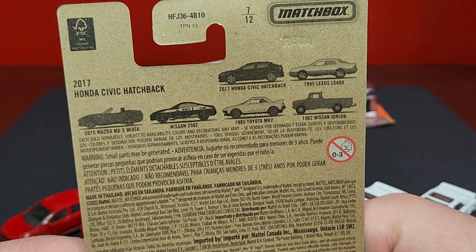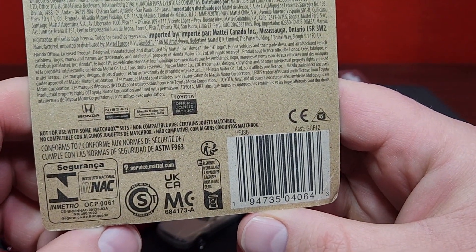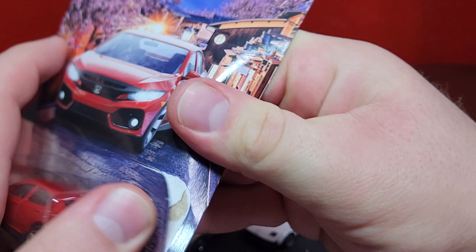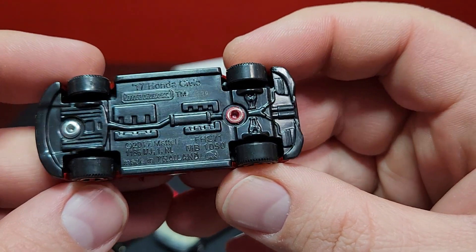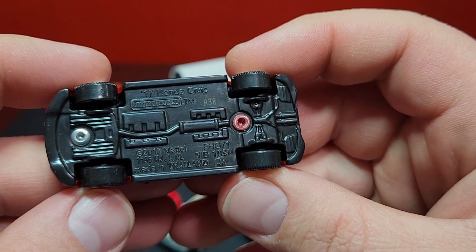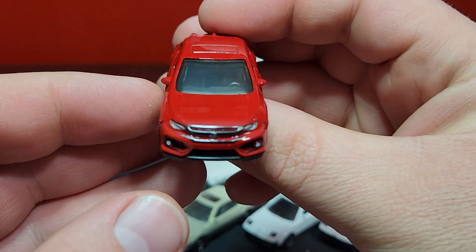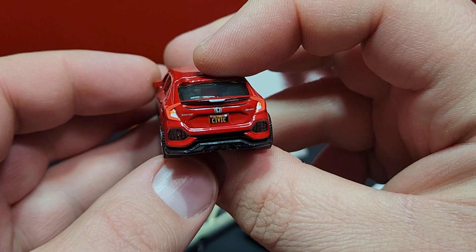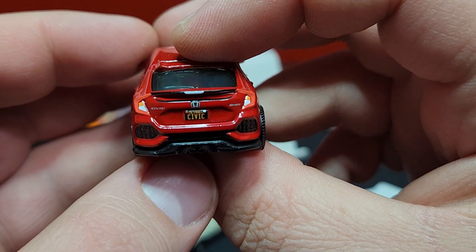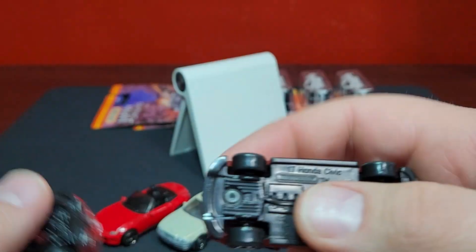This is number seven of twelve. There are the details on the back should you need them. Opening up our Honda Civic — this one is dated R38, so relatively recent manufacturing — just in red, does have full tampos on the front and then of course full tampos on the rear. It does say Civic, and that is a California plate.